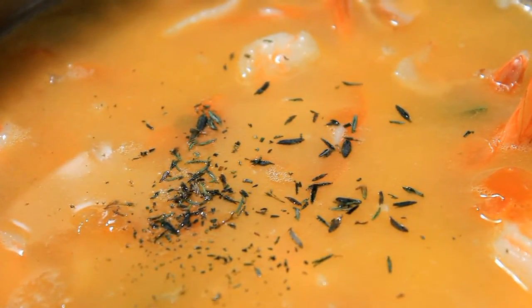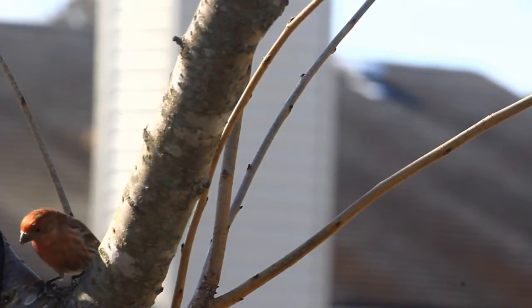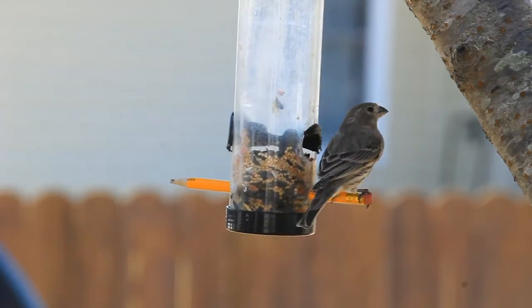My rice will take about 25 minutes to cook. Keep in mind that while you're cooking it, you should stir it often to make sure that everything is mixed well.